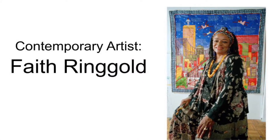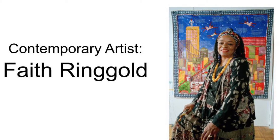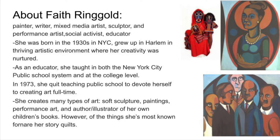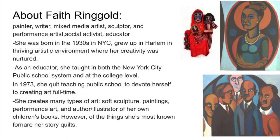In this unit, we will be learning about contemporary artist Faith Ringold, pictured here. Ringold is a painter, writer, mixed media artist, performance artist, sculptor, and activist, and she fought for the equality of African Americans and for women's rights.